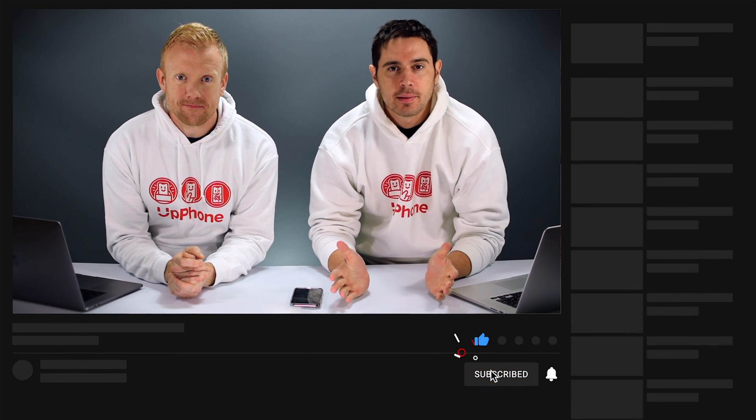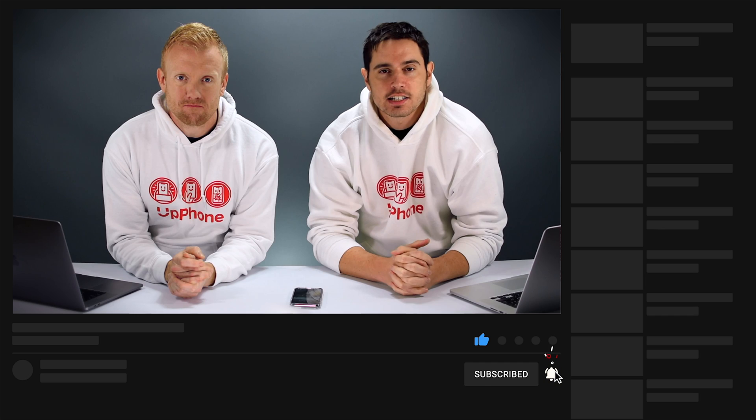Thanks for watching this video. That's how to hard reset your iPhone 11, iPhone 11 Pro or iPhone 11 Pro Max. Give it a thumbs up if you've enjoyed, leave us a comment down below with any other questions, and don't forget to subscribe to this channel for more great iPhone videos.